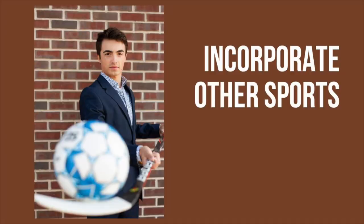If they're a multi-sport athlete, incorporate other sports other than soccer. Like you see here, this young man was a hockey player and a soccer player, and he did in fact wear a suit.